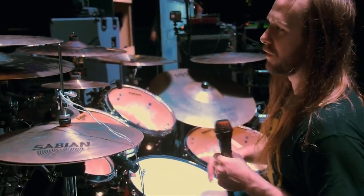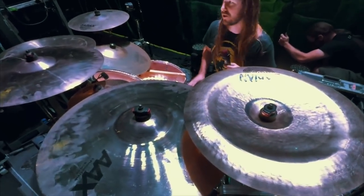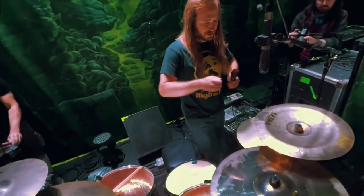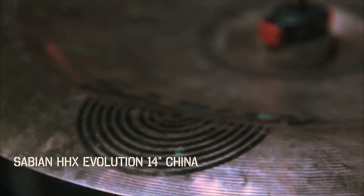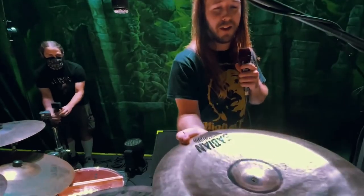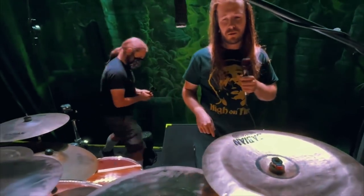The cymbals — we have all Sabians. It's a mix of AAX and HHX, and some just HH or AA. Right here we have the AAX 13-inch stage hats — nice and quick, very articulate sounds. We have this mini China; it's a Dave Weckl signature, and it's the 14-inch HHX Evolution.